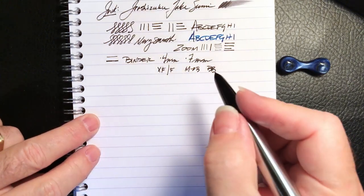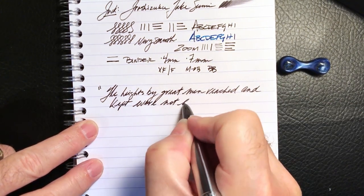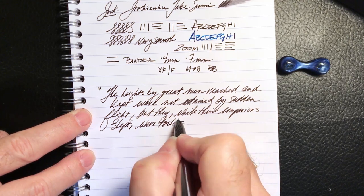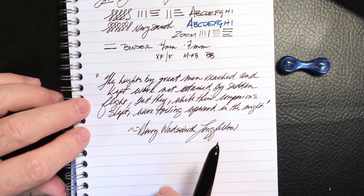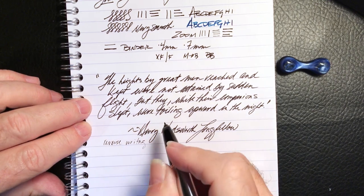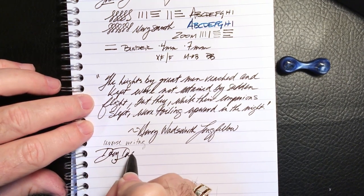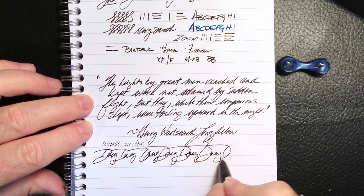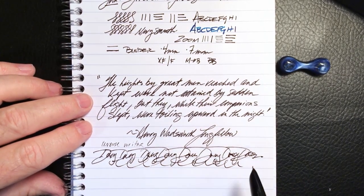And here is the writing sample. For some reverse writing - it actually does it; it's very scratchy but it does do some reverse writing. And for quick writing - as you can see it keeps up pretty well.